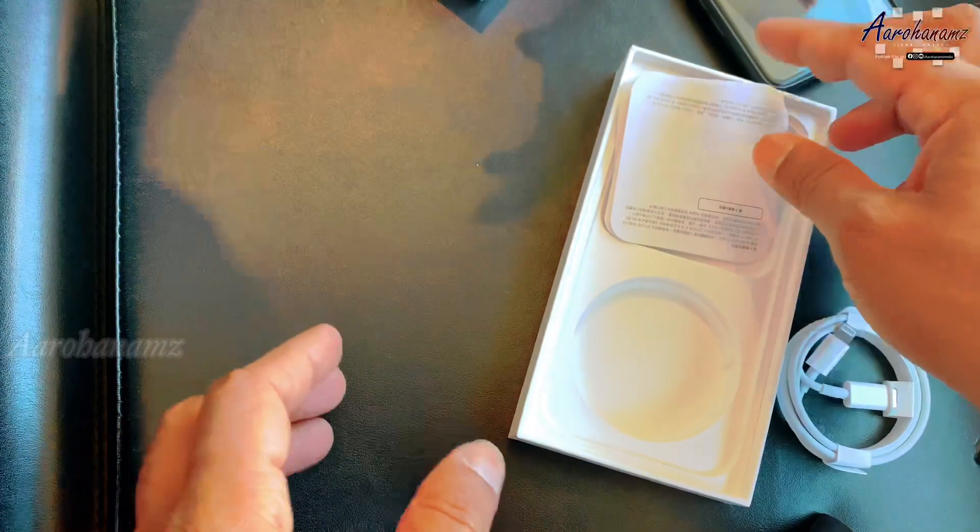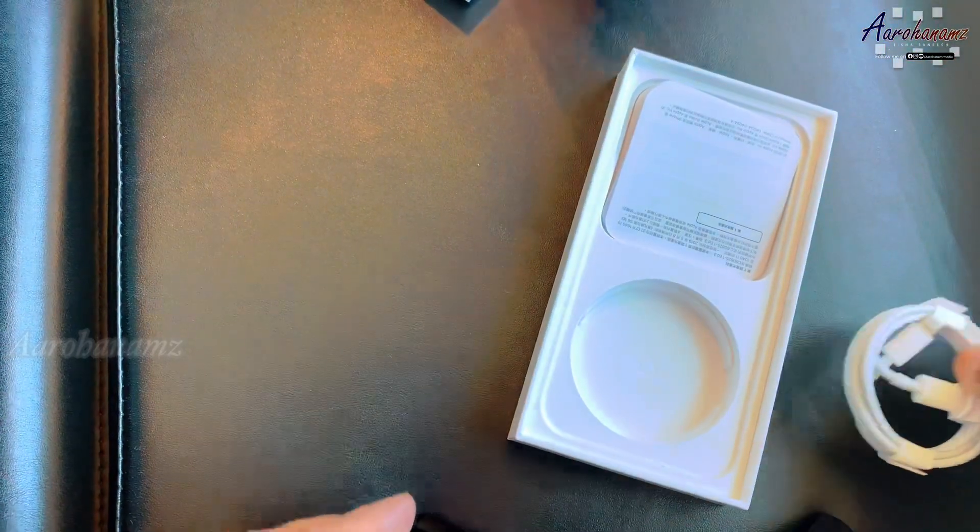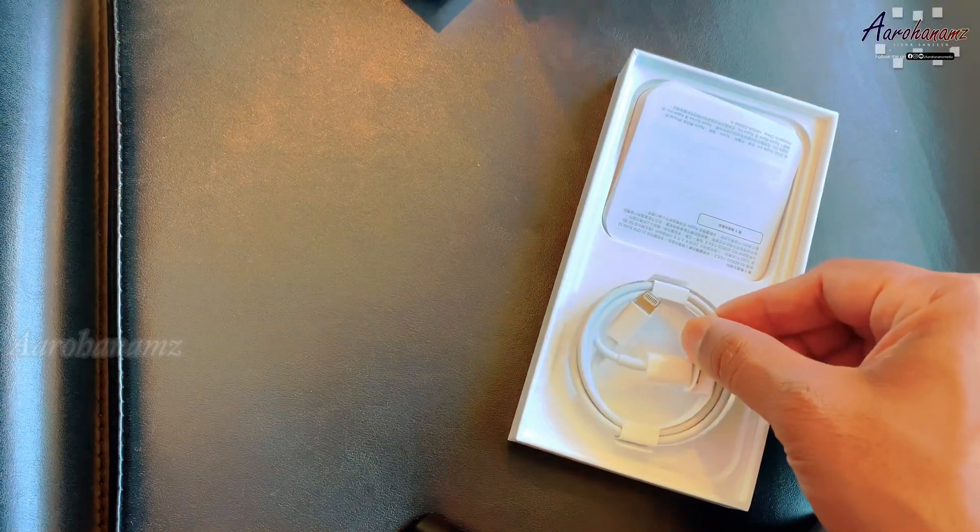A new phone can be charged with a headset expert. This is an eco-friendly move to reduce carbon footprint.